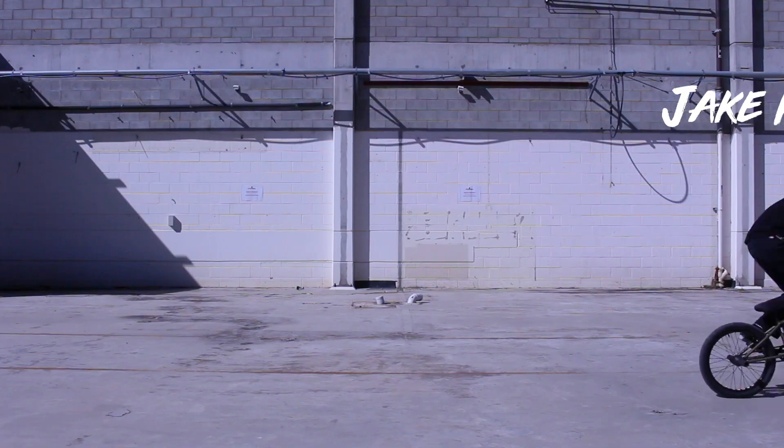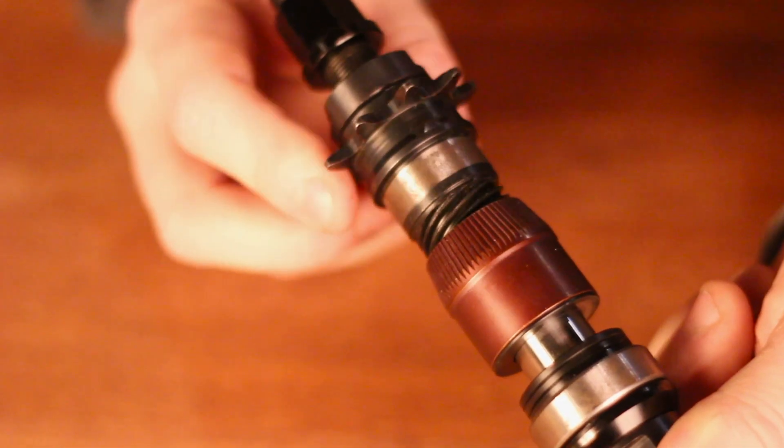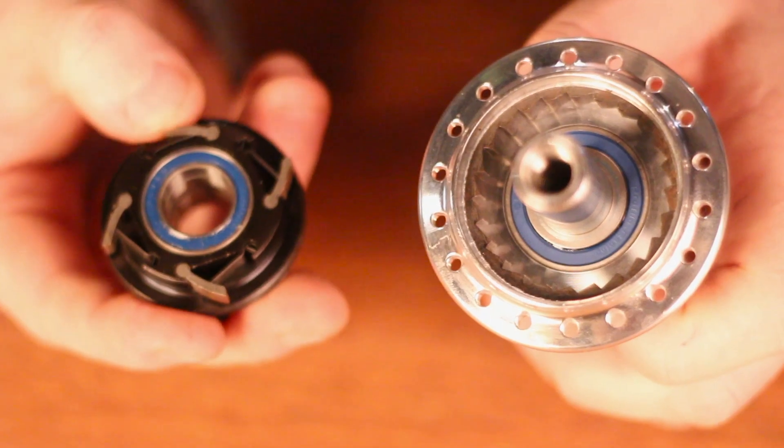The advantage of a free coaster hub is going to be when you're riding backwards — the pedals aren't going to engage — versus obviously with a cassette hub, it's going to engage a lot quicker and you're going to have to back pedal while you go backwards. The basic internals on a free coaster hub is your clutch, which engages along a spiral thread mechanism, where a cassette relies on a pawl and spring mechanism.